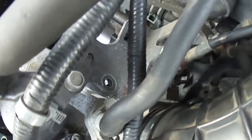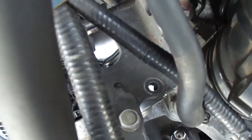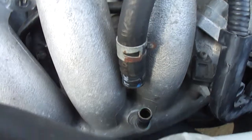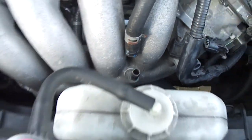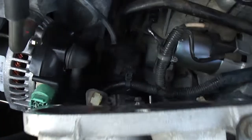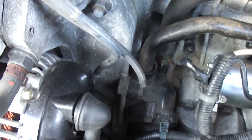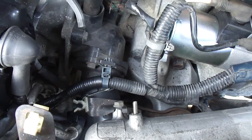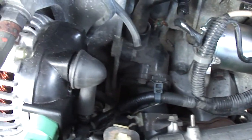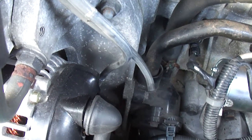I just disconnected this little bracket here — the throttle body. See those two screws right there, I took that loose. Then I disconnected this hose here from the intake manifold, and I disconnected another air line here. I disconnected it from the intake and moved the bracket and the air line over to the side.